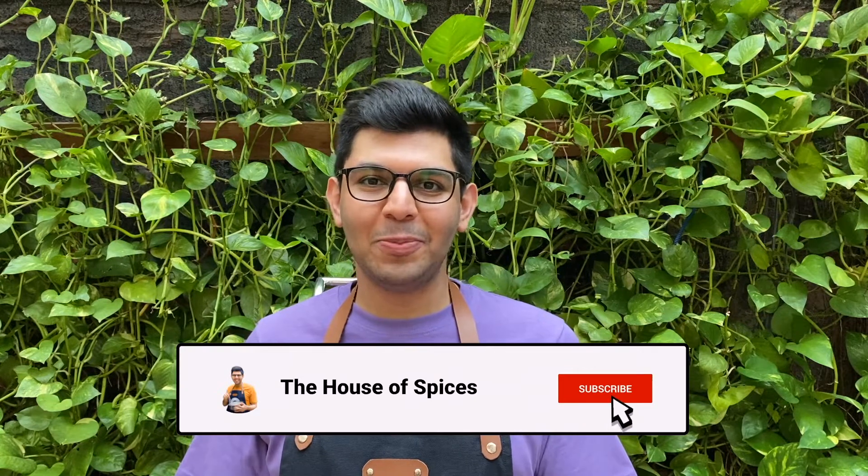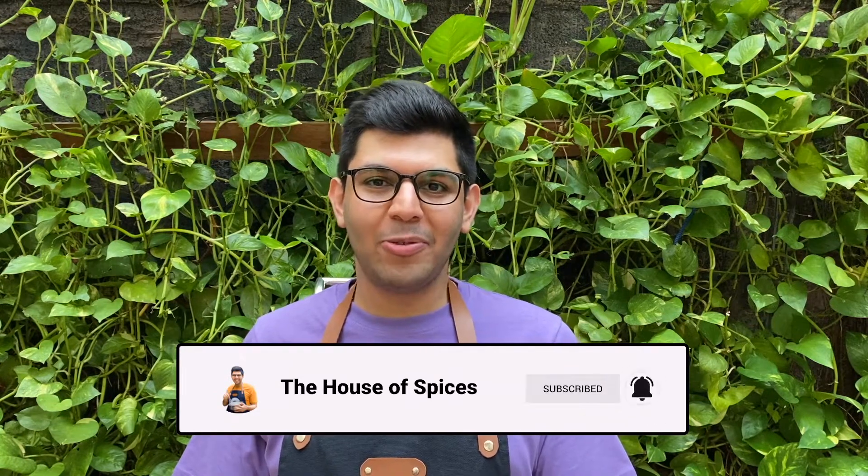Hi everyone, welcome back to my YouTube channel! I've got another incredible recipe for you, part of the Diwali series. Today I'm going to be sharing with you how to make some amazing, delicious, crispy, crunchy masala papri.